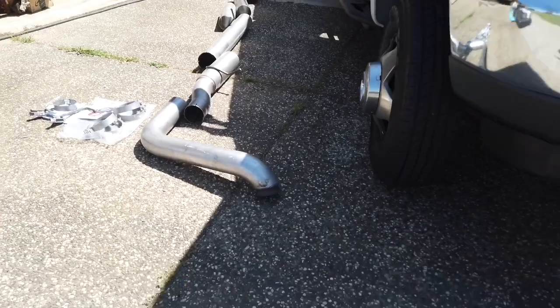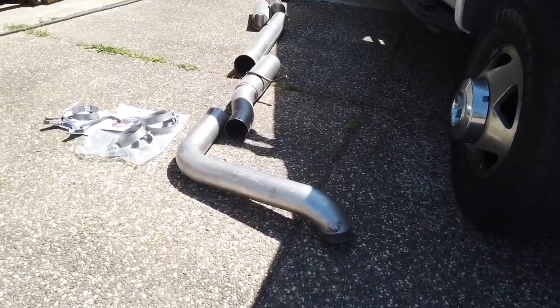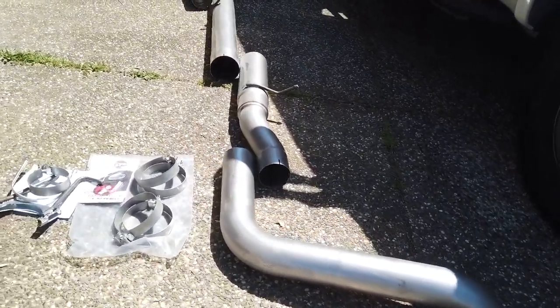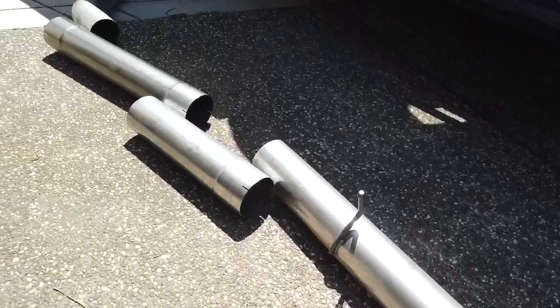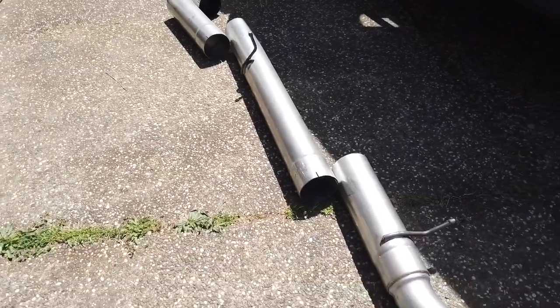Look at this beast. Now the downpipe is a four-inch because the five-inch will not fit behind the engine and the firewall, but the rest of the pipe is a five-inch pipe. This is an AFV exhaust.